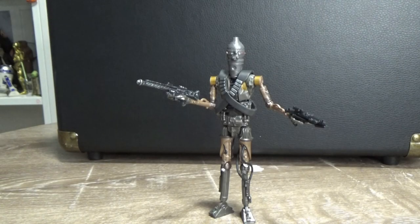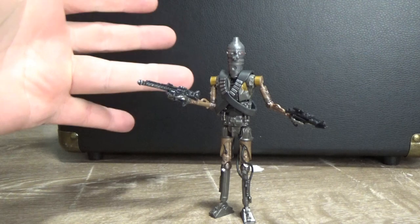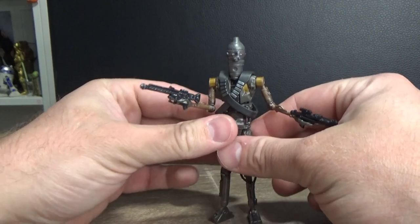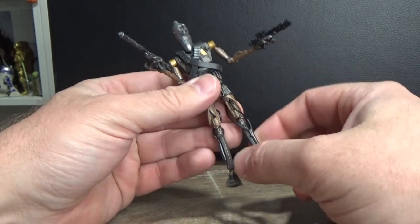Alright folks, straight off the bat I'm digging the look of this figure — I think it looks cool. I'm digging the sort of bronze and gold-ish tones with the figure. The weapons and the hands hold well when I'm just looking at the figure.